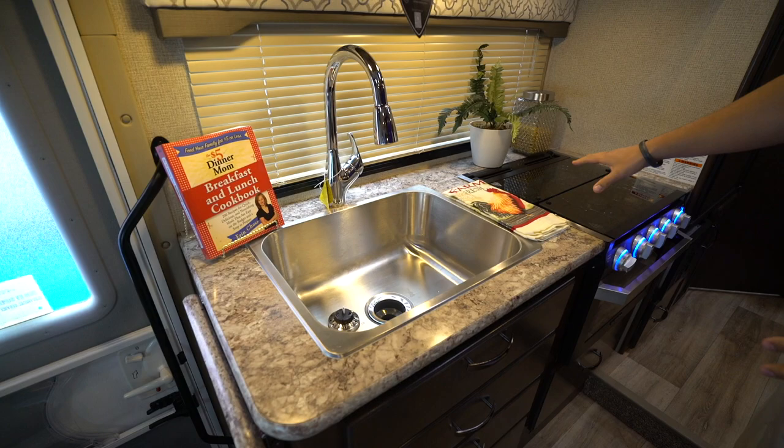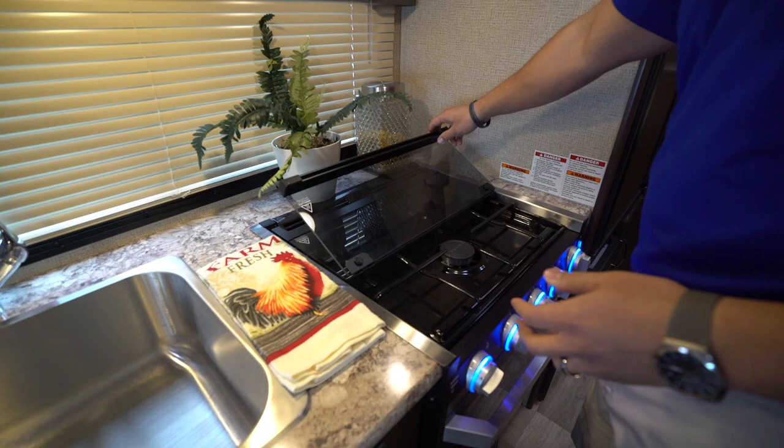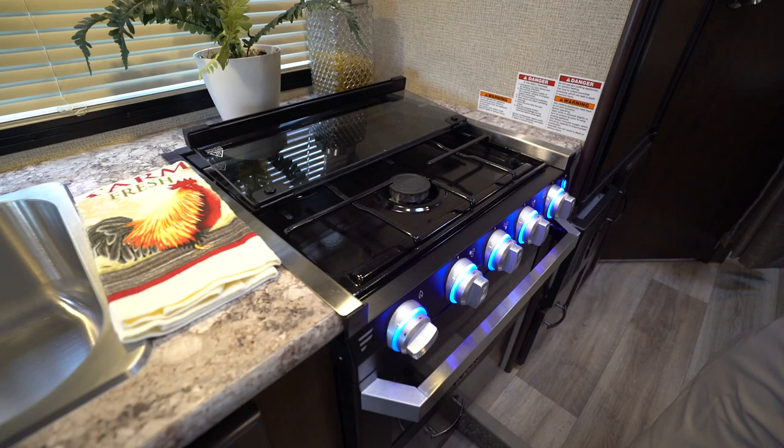As far as countertop space, you'll notice your cooktop does have a glass cover on it, so you can utilize all of this as prep space, and you also have an extension. This does fold back — it pops right up and doubles as a backsplash, giving you access to those three burners.